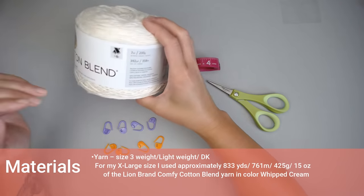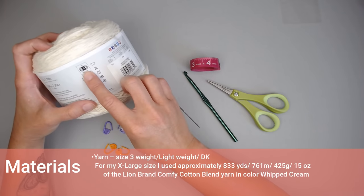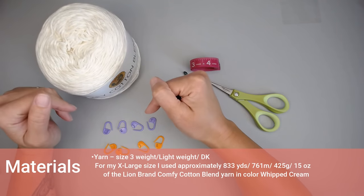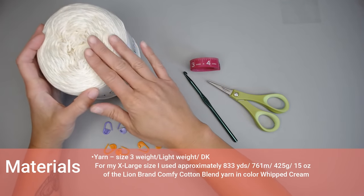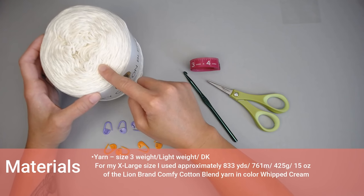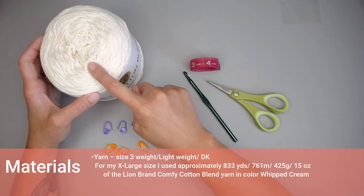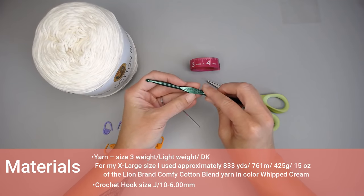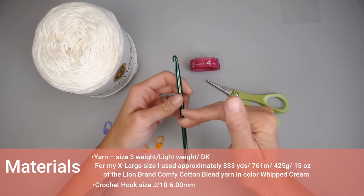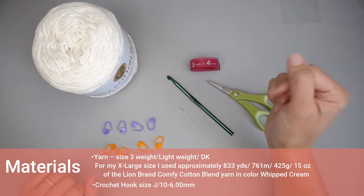If you would like to use a different yarn, different brand or color, go for it. But I highly recommend you stick with the same size so your dimensions match mine. For the extra large I made, I used approximately 833 yards, 761 meters, 425 grams, or about 15 ounces of this yarn. For the crochet hook, we're using a J10 or 6 millimeter. You want your stitches loose — we want loose and drapey, not tight and rigid. We want comfy.